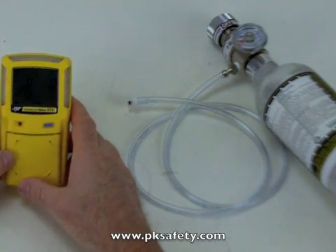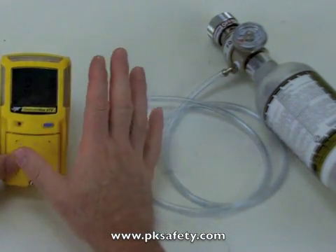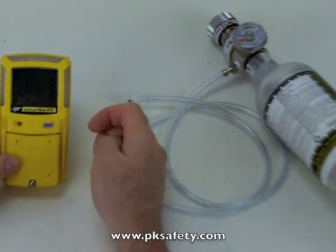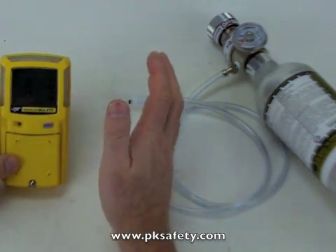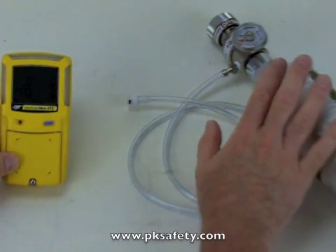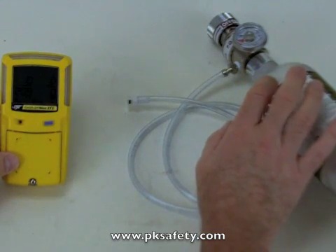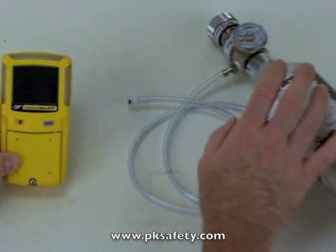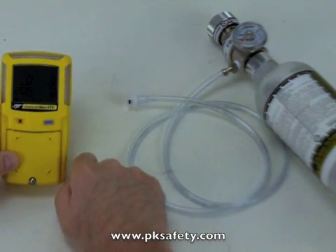So now we've got the unit turned on — you can hear the pump running. We're just in normal running mode, warmed up. What I'm going to do is introduce Calgas. We'll cover what we've got here. First, the cylinder of calibration gas — this has all four gases in it: hydrogen sulfide, carbon monoxide, oxygen, and then the explosive gas or LEL. On top I have a regulator.